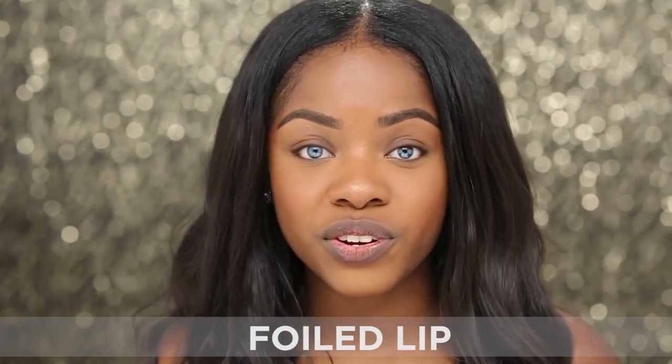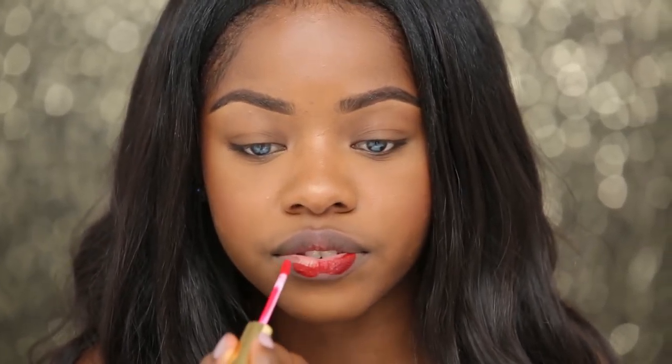For this lip look I'm going to be showing you guys how to create a metallic finish. To do this I'm going to be using the shade Paris from the Globetrotter Trio. I'm just going to start by applying this color into the center first and then lining after. Red lip colors tend to stain so I want to be really careful not to get it anywhere that's not my actual lips, so I'm filling it in first so I can carefully line my lips afterward.